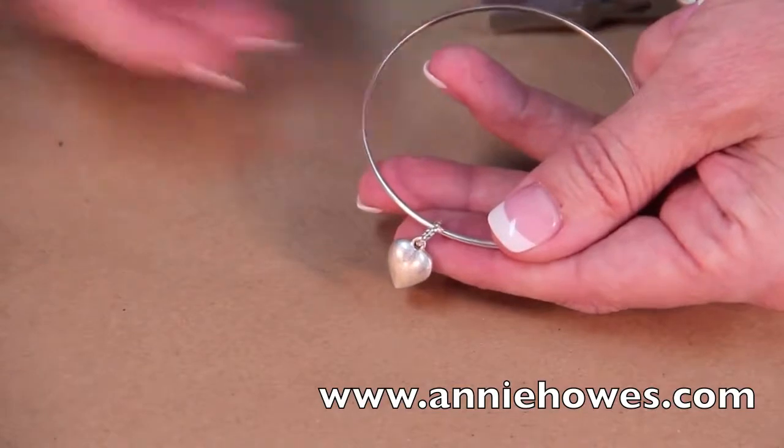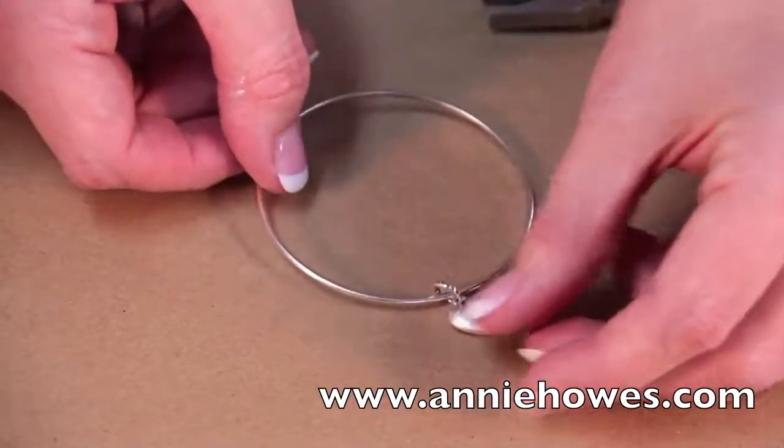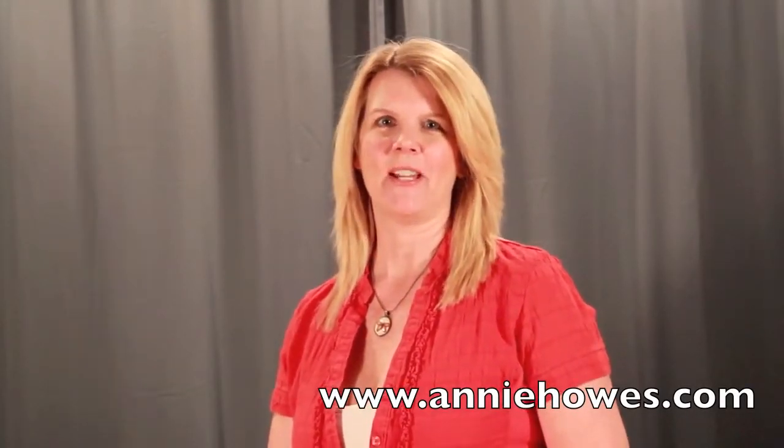And here you have an assembled bangle bracelet with a charm. All of these products and links to other fun tutorials are available on my website at AnnieHouse.com.